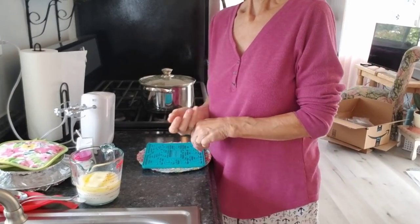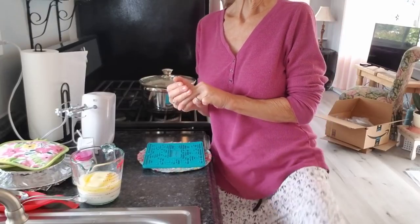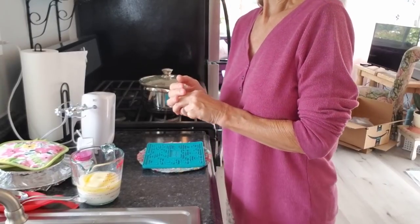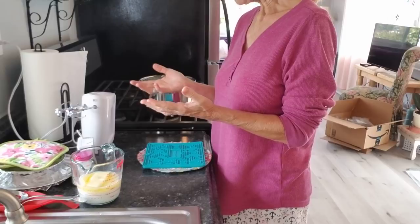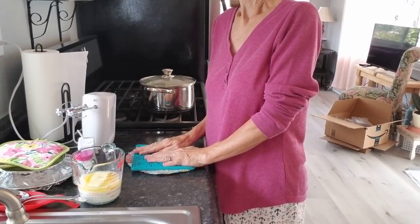Okay, y'all. I thought while I was doing it anyway — yes, PJs — that I would just show you how I make my mashed potatoes, because it is a fascinating process.